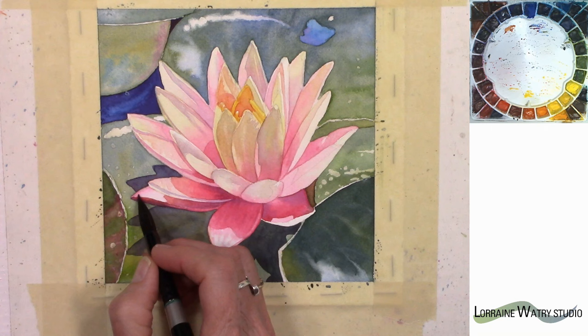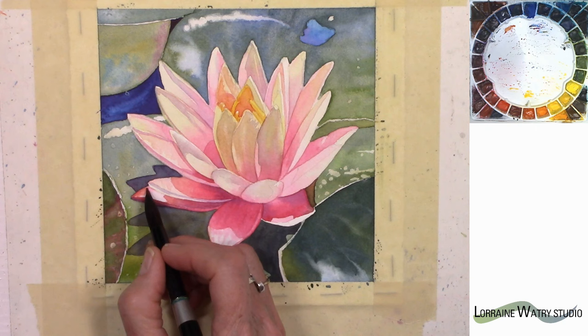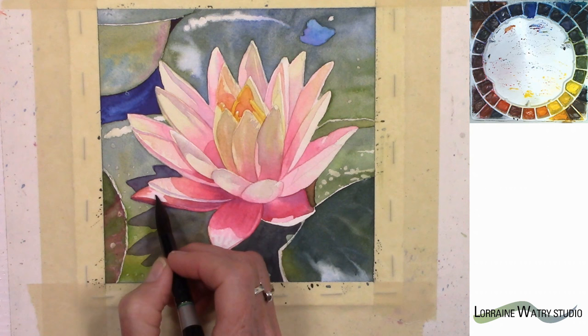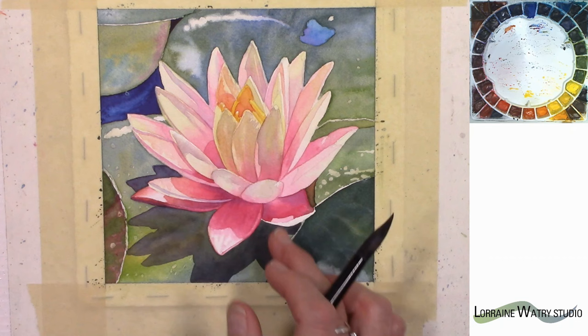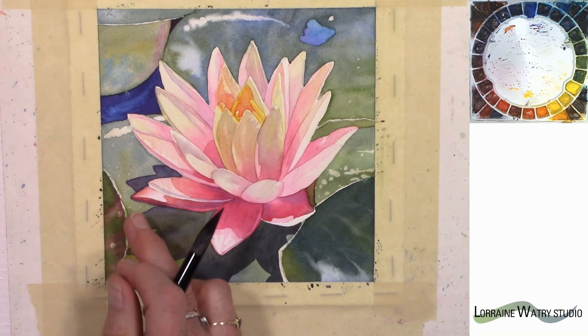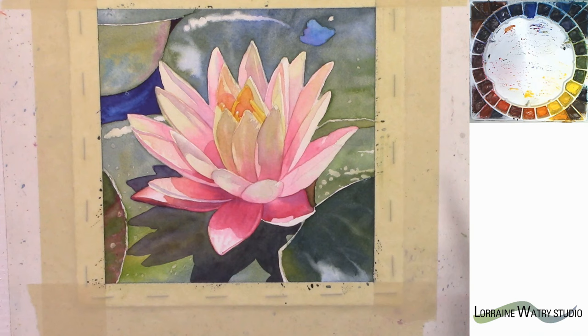I'm going to put a little water up on the upper part of the petal and come into my bright sienna with the quin rose and just let it blur into that water. That left an edge which I don't want, so I dried and cleaned my brush and I'm just going to use that damp brush to pull at that edge a little bit. On the very edge it's just a little darker right here, so I'm going to add that because it will help separate it from the water lily pad below.